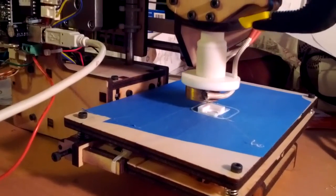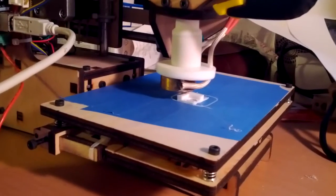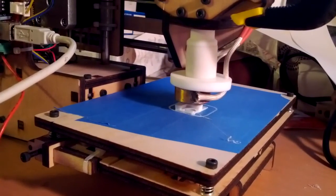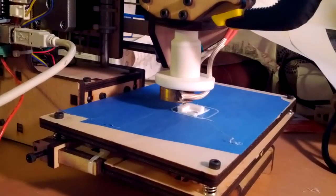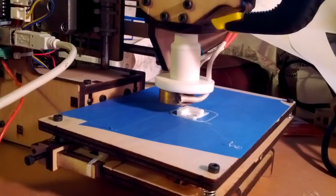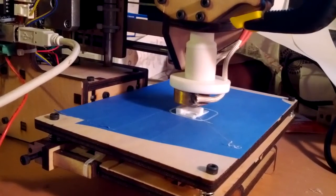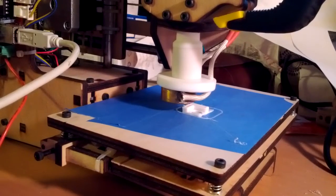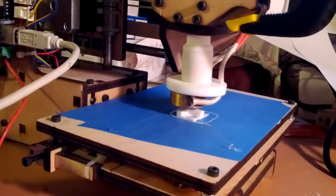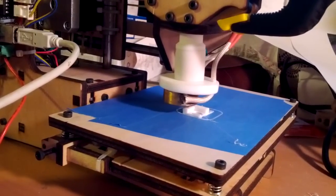It doesn't seem to be sliding anymore, so I'm not sure what caused the initial move to slide over. All the other layers seem pretty good. The 0.5mm nozzle — registration looks pretty good after that initial slide. I'll have to check it when it comes off the print bed, but it seems pretty good.